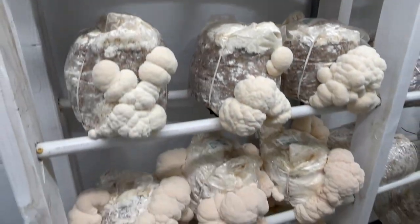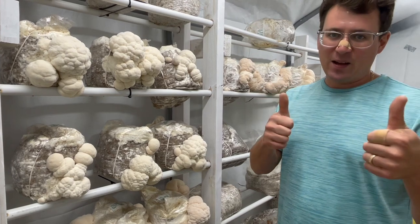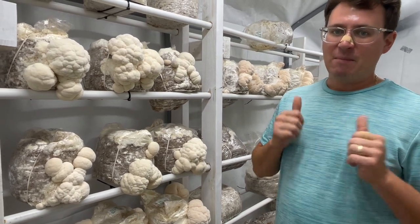I just wanted to show you guys how to correct the problem if your Lion's Mane was looking weird. Give us a thumbs up if you enjoyed this video. Subscribe if you're looking forward to more mycology videos like these. And until next time, much love.